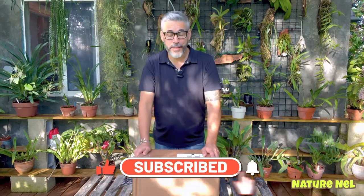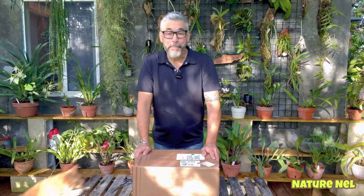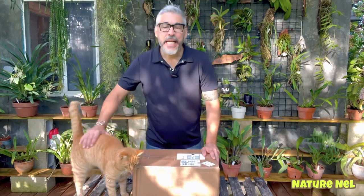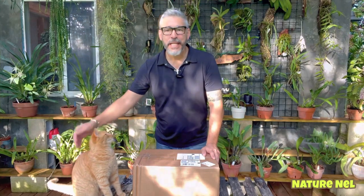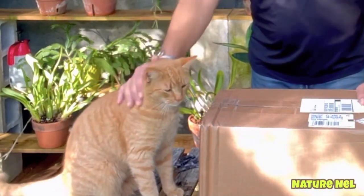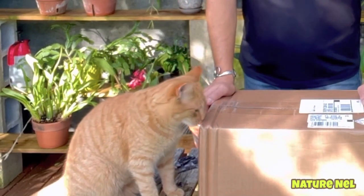Because today I'm unboxing something that I have a feeling I know what it is. He's as excited as I am. You want to see what's in here, Morris? Guys, for you who don't know Morris, this is Morris, my outdoor cat. And he is my number one mascot out here. I love him. He's always keeping me company. And he loves being out in the orchid house. It's his favorite place to be.